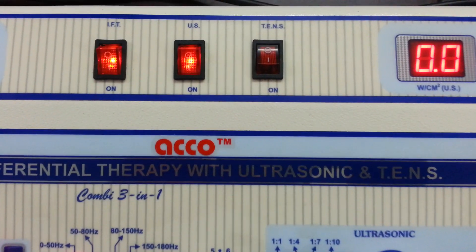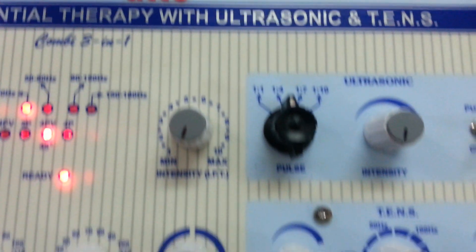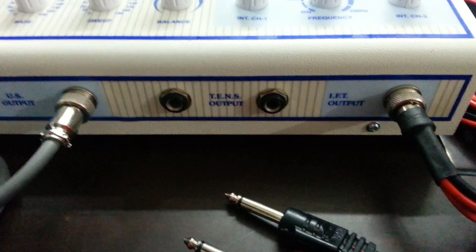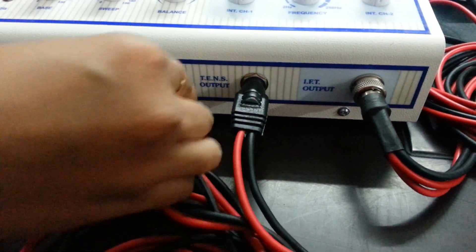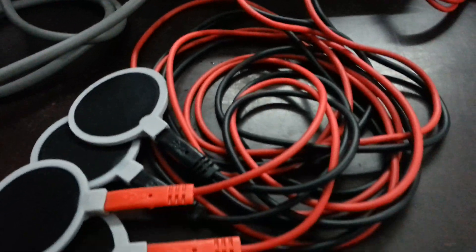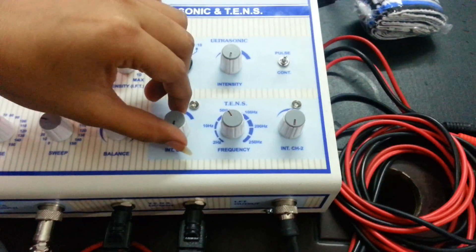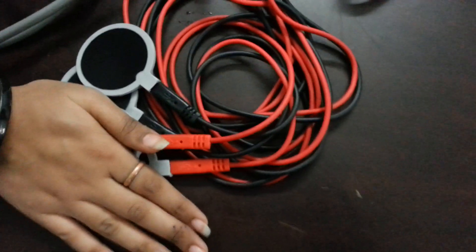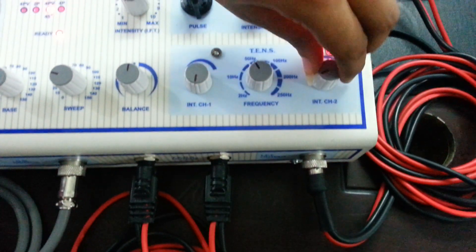And now we will show you the demo of the TENS unit. Switch on the TENS unit. Set the frequency as per your need. Attach wire and leads. Set the frequency as per your requirement. Increase the intensity on channel 1. Set intensity on channel 2 as per your requirement. After treatment is completed, make all the intensity channel knobs at zero.